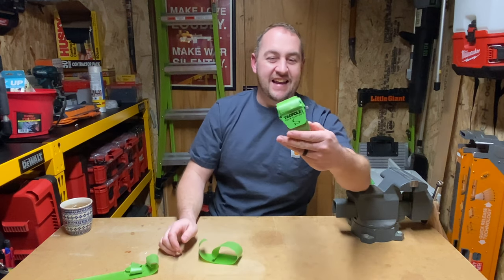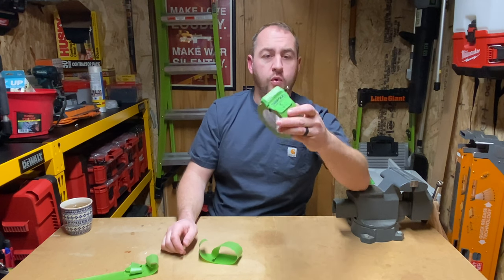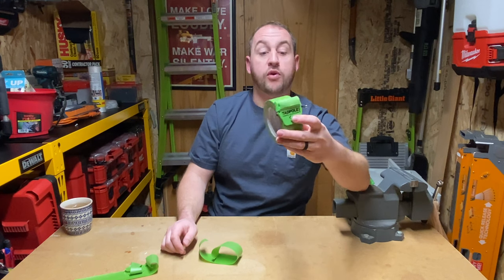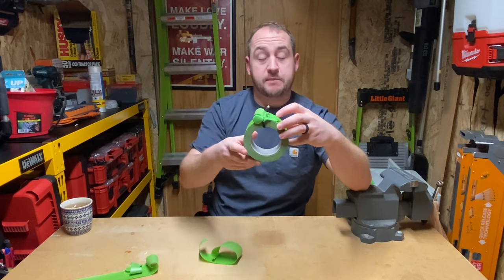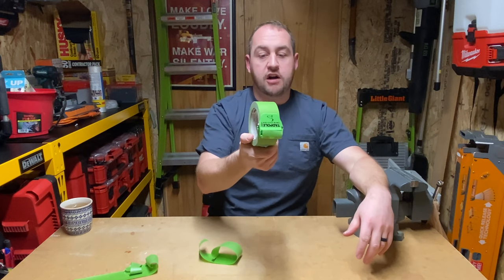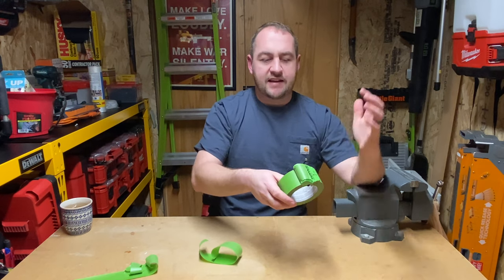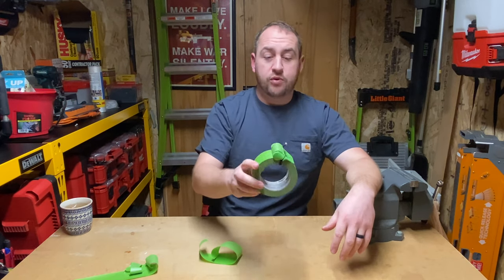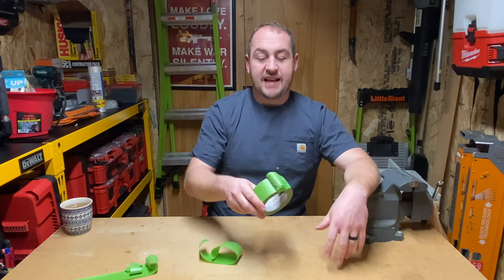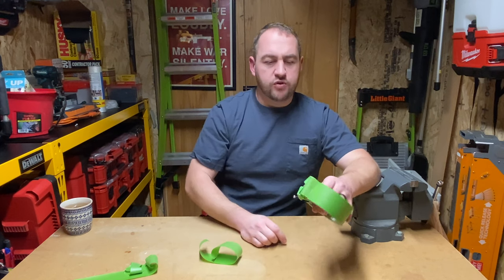This one is the 1.88 inch width. They have three different ones: one inch, 1.88 inches, and a middle size - basically a width for the three really common painter's tape sizes. Looking at their website, you can also use this on masking tape, and you could probably use it on duct tape - any sort of tape where you want a nice clean edge, this will probably do the trick.